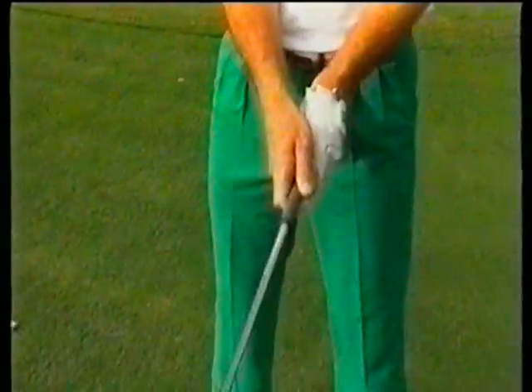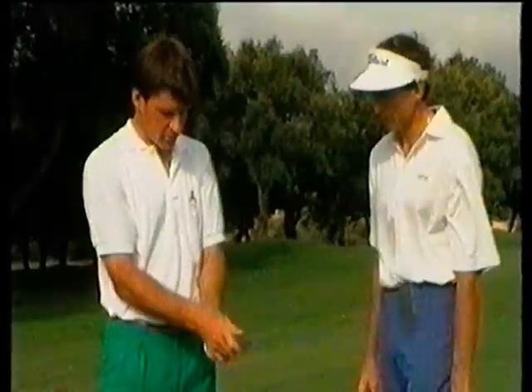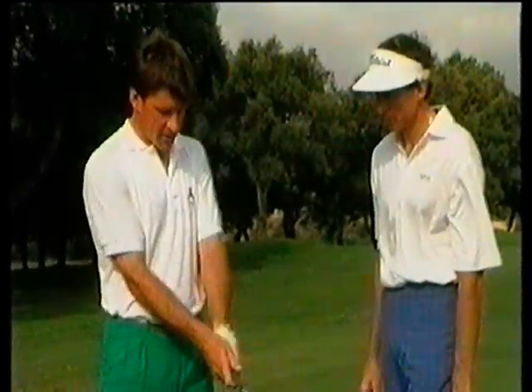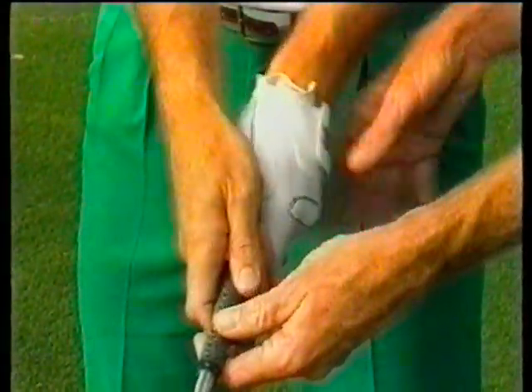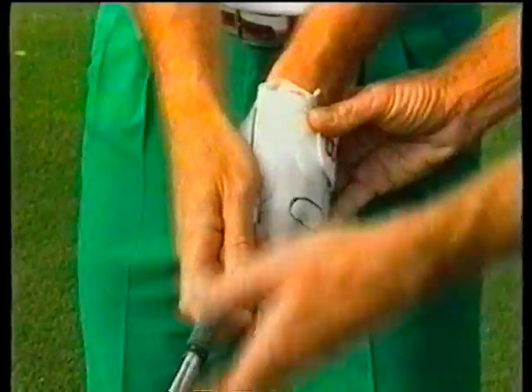I personally try to keep an even pressure all through my fingers. Very important — keep it nice and relaxed so you can have freedom of movement all the time through your swing. You've got to have freedom; you don't want to be rigid. To summarize, if the hands are set correctly on the club, the club face will then be squared at impact.